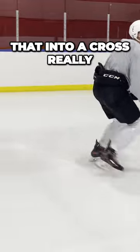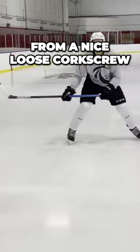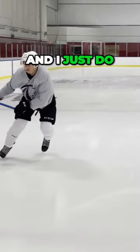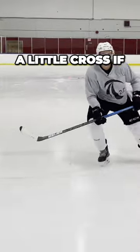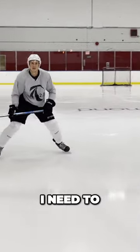I can also pivot that into a cross really easily, where I just go from a nice loose corkscrew and do a little cross if I need to. Even a little shuffle if I need to. All of those things come from the corkscrew.